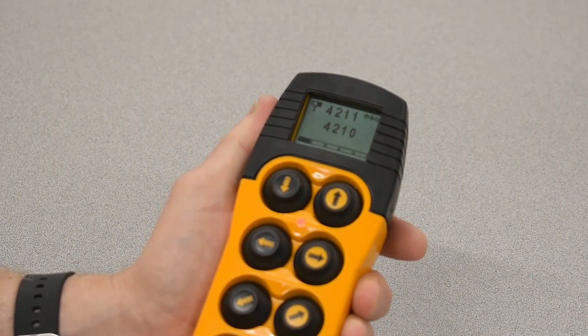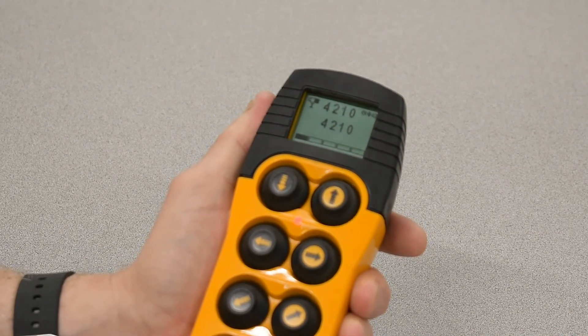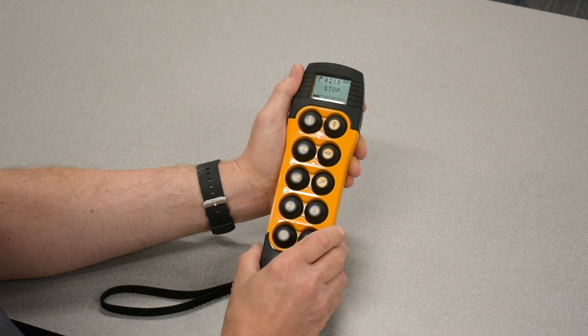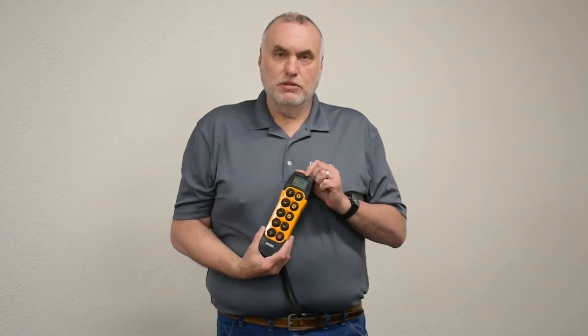When completely done, press F2 and that name is established as the crane name, and will also appear at the top of the LCD screen. This way the operator knows they have the proper handheld that matches up with the crane serial number. We've covered how to do a release, how to do a search and assign, and how to establish an identification number, which is the name at the top of the screen.